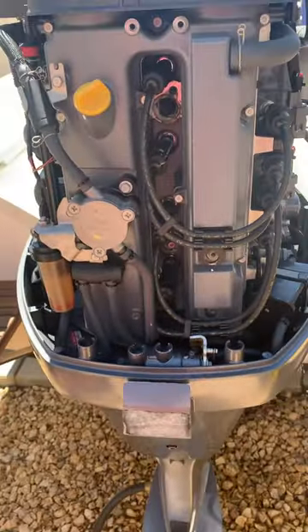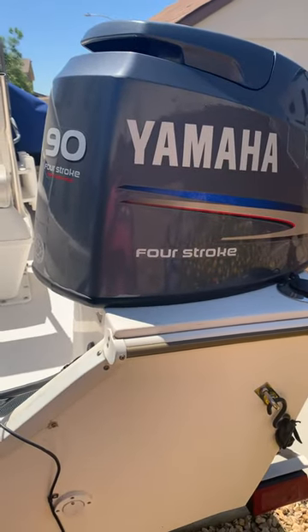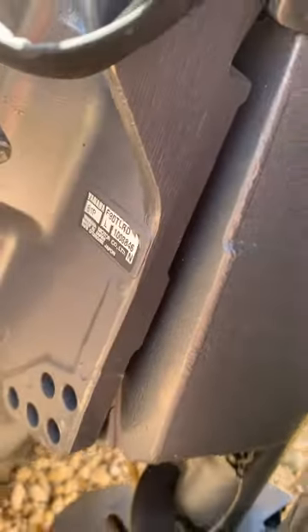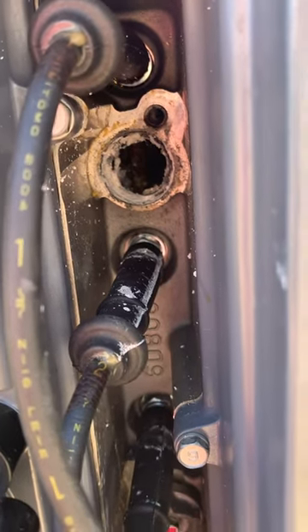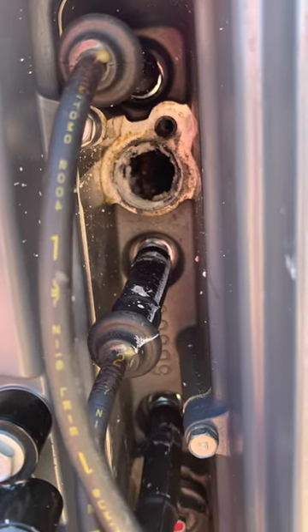This is a Yamaha four-stroke. This should be common for all four-stroke applications from Yamaha, Manta 2005 TLRD. I've been watching some videos and as you can see mine, it's been in there since it was new, so over 15 years.